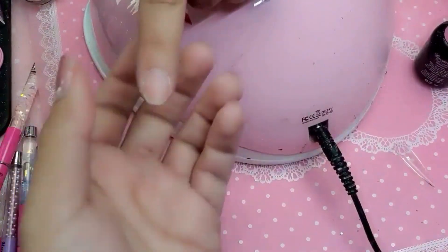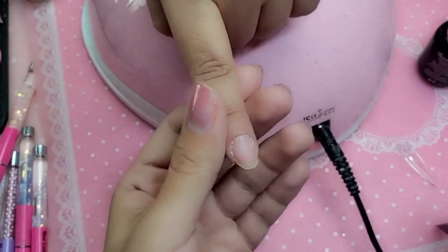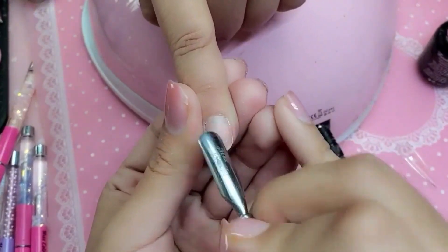And then we're going to push back that cuticle really, really well using our pink cuticle pusher.